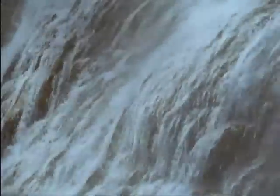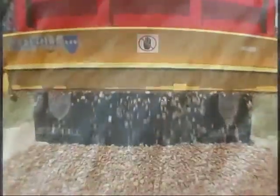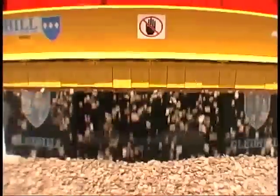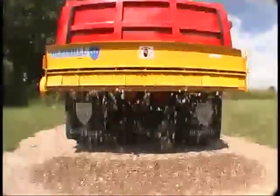Imagine a compact tailgate spreader that works like a waterfall to evenly spread different materials for sealing, stabilization, or ice control on your roadways. You don't have to imagine anymore. Gledhill's Niagara Falls spreader is the answer.